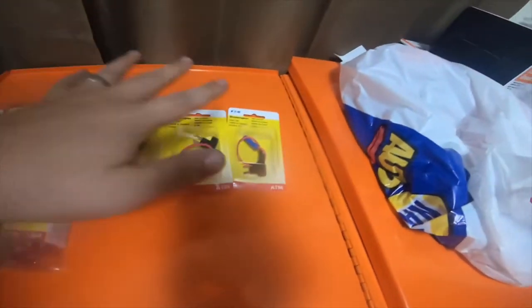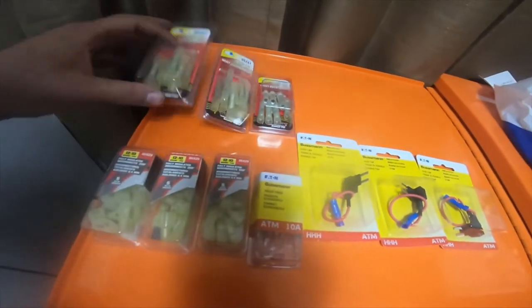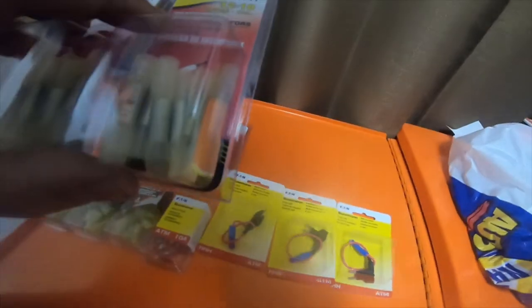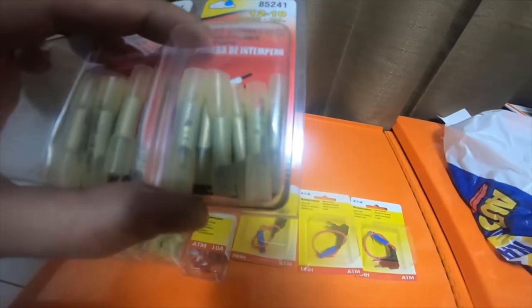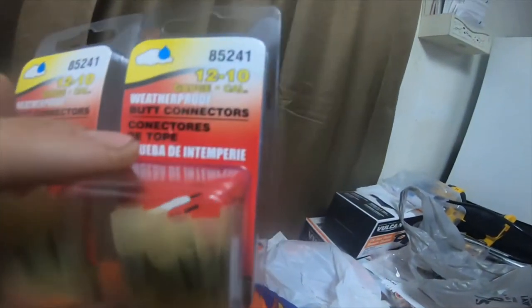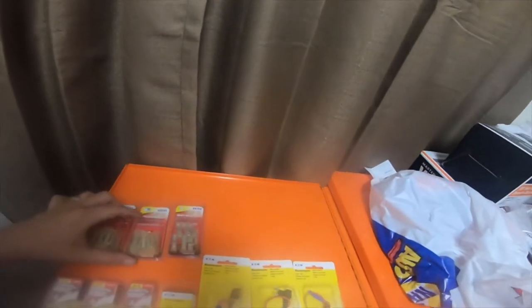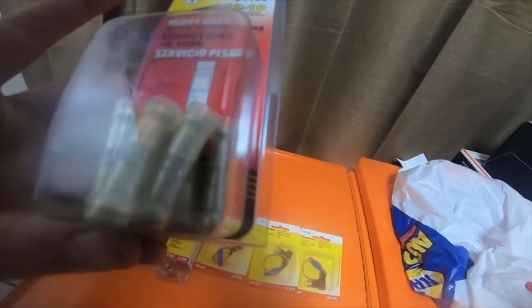Hey everybody, how's it going? I'm gonna do a little quick haul — I got this from AutoZone today. I got two packs of the 10 and 12 gauge straight weatherproof connectors, part number 85244.